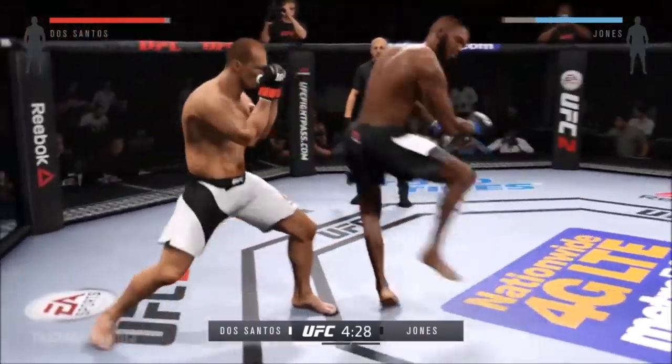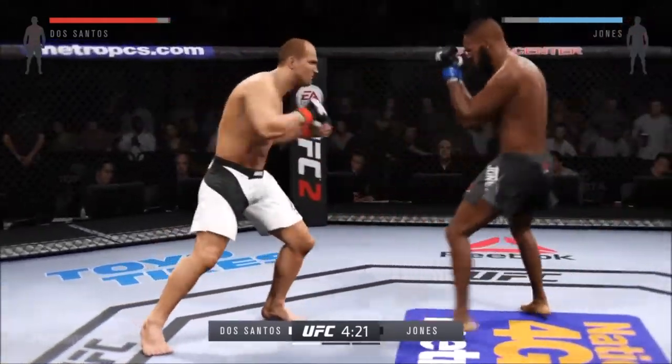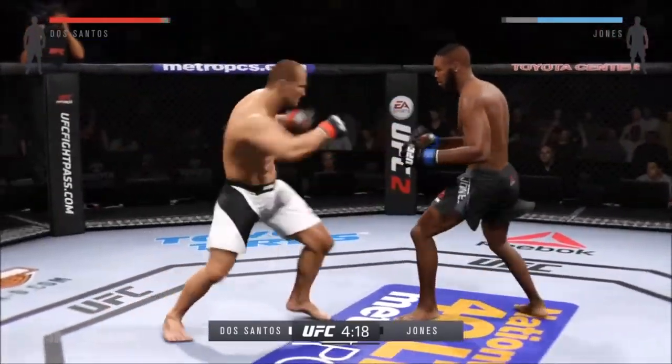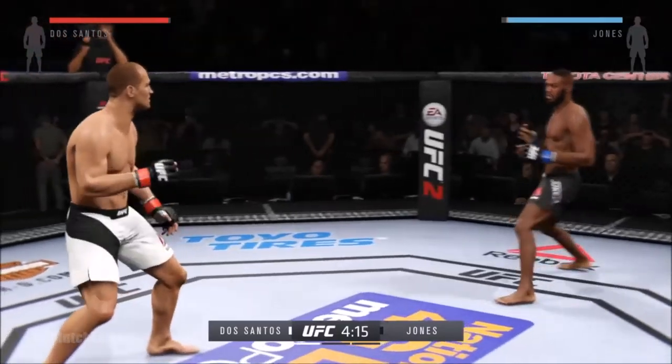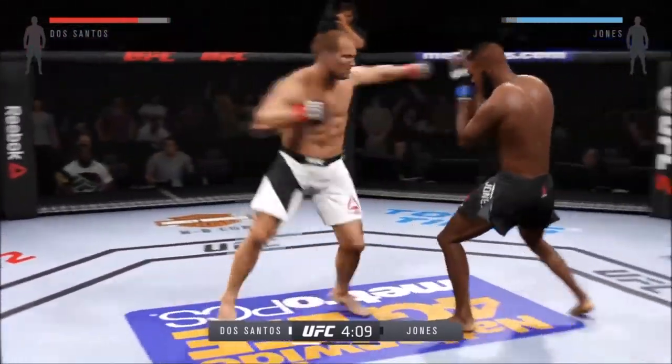He's looking for that left. Spinning back kick, beautifully placed. Strong uppercut by Jones. Nice, solid left hand.